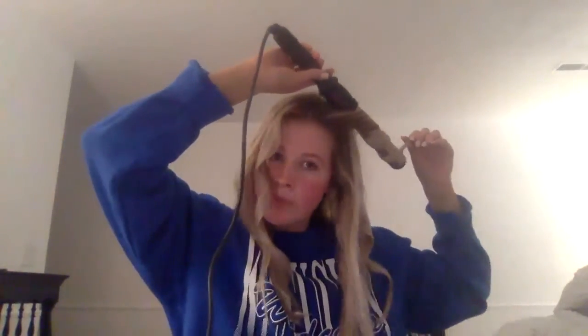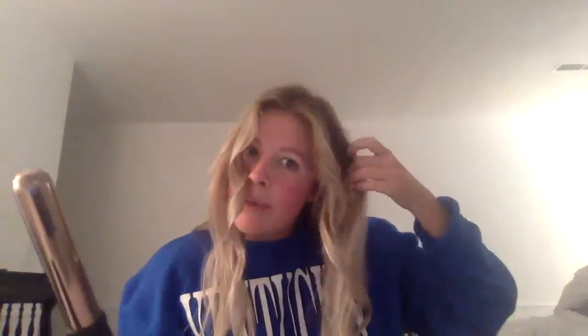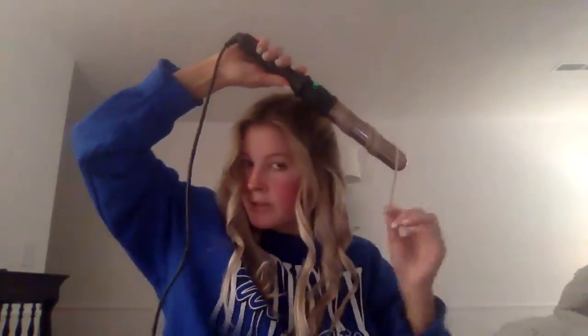And then sometimes I'll throw in a piece going towards my face to give a little bit of dimension. So like this, just wrap it towards your face.